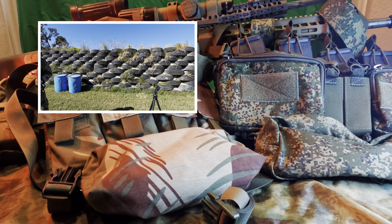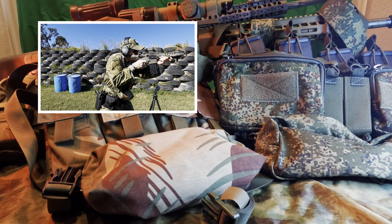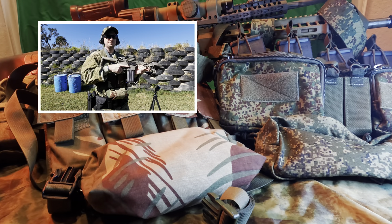Today it's all about plate carriers and chest rigs. Welcome to the Surplus Bunker, ladies and gentlemen. Without further ado, let's go ahead and roll right into it.